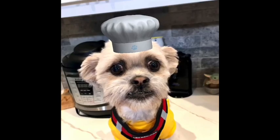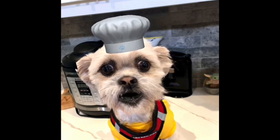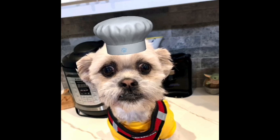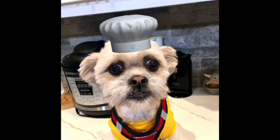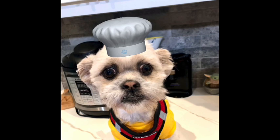Hey everyone, Chef Yoda the dog here and it's time for the Monday meal. Today's Monday meal is another one from recipes.instapot.com. My mom is really enjoying the Instapot YouTube page, and we're going out in the RV this week and we've got one on the RV as well. So excited.